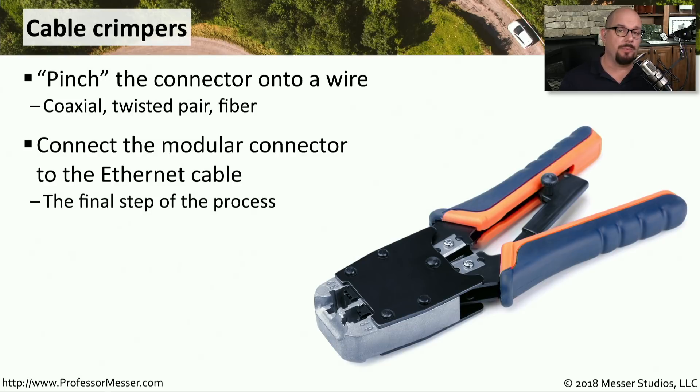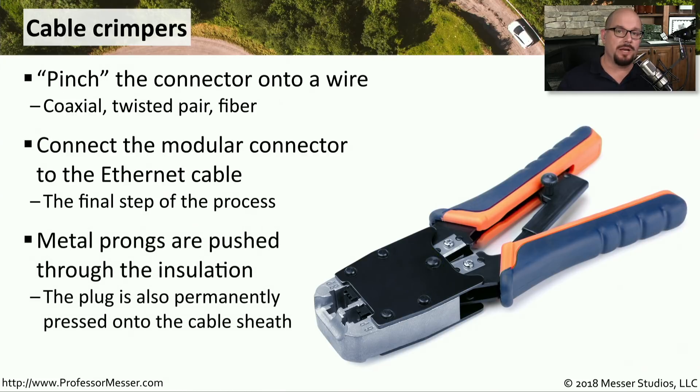This is usually the last step of the process. You've run a cable from someone's desk, run it up the ceiling, all the way down into a network closet, and now you need to put a connector on the end of that cable. You'll put the modular ethernet connector on and use the crimper to fasten it. The crimper's job is to take the copper inside of that modular connector and push it through the insulation of that wire so that you have copper-to-copper connectivity going from the wire itself into the connector and ultimately into your network device.